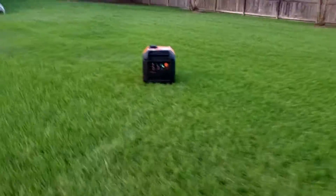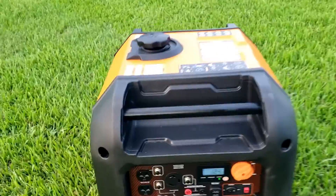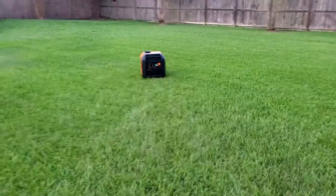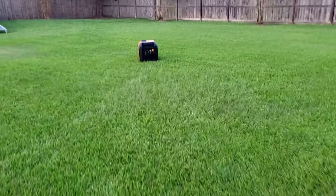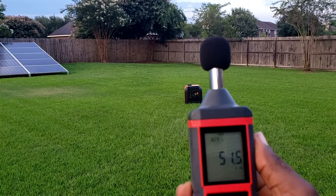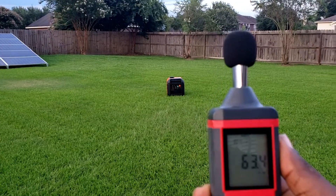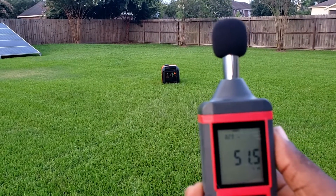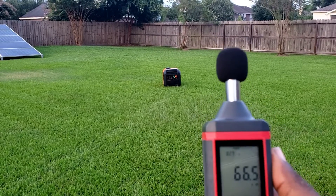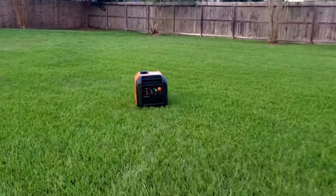Let's get it off eco mode. Eco mode off. New record — at my 20-feet mark, 51.3 dBs off eco mode. We just saw 50.9 off eco mode. This thing is running in off eco mode right now and it's absolutely quiet.